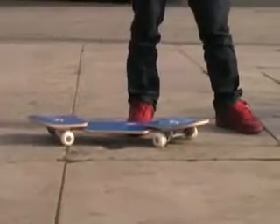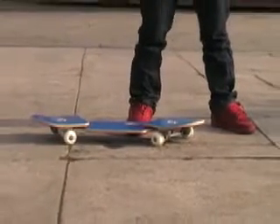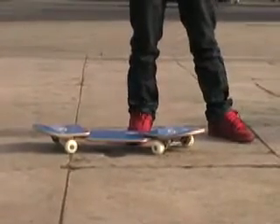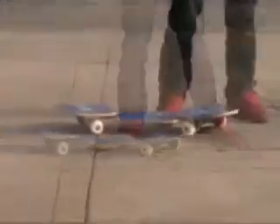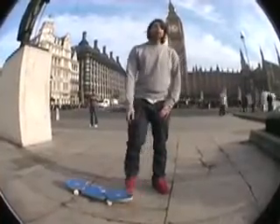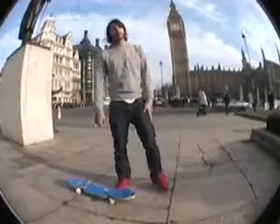Before you even get on the board, you're going to need to decide which is going to be your lead foot. If you've never done a board sport before, the best way to do this is to imagine you're about to run and slide along your kitchen floor. The foot that you slide with first will be your lead foot. I ride with my right foot — that's called goofy footed. If you ride with your left foot, that's called regular.